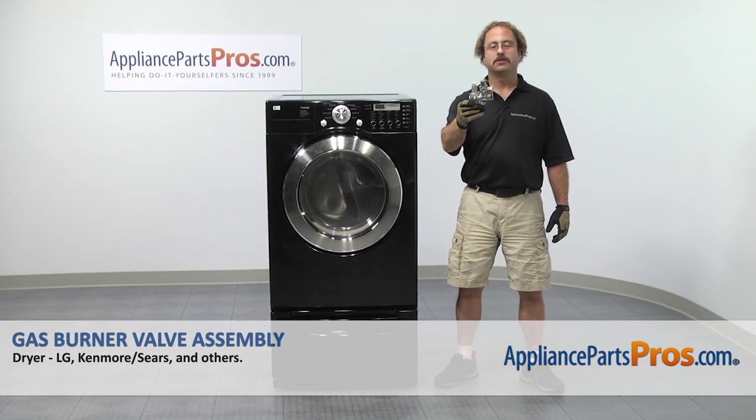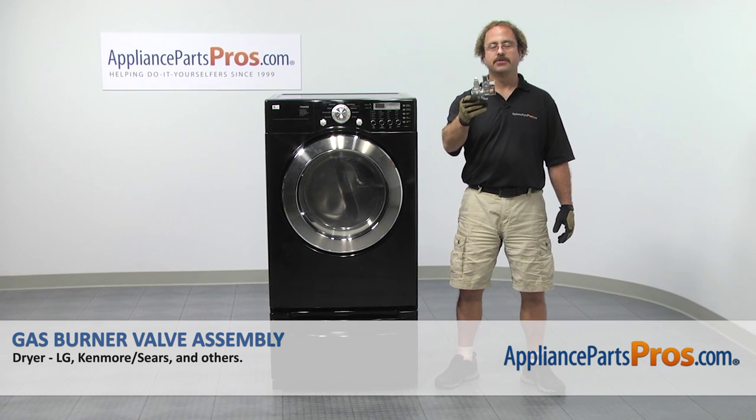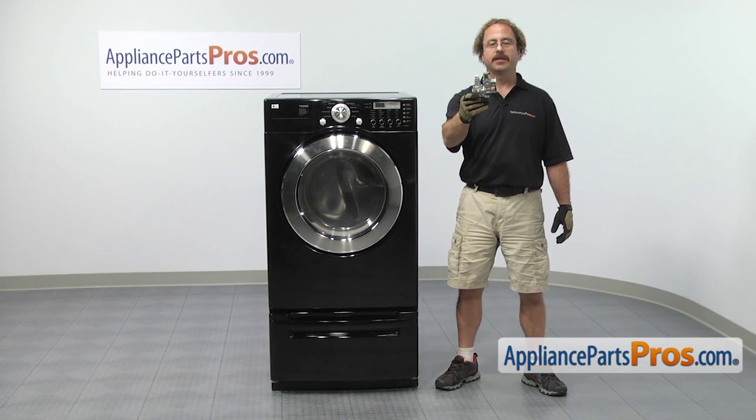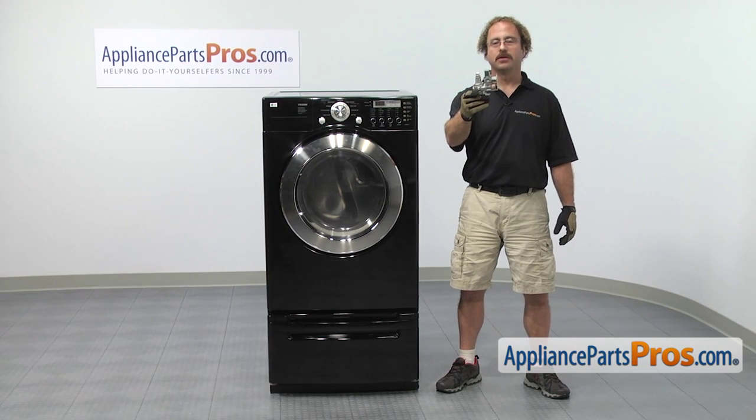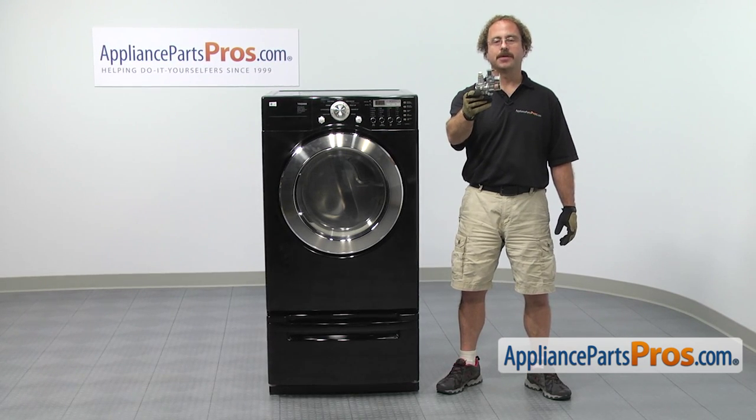In this video, we're going to show you how to change out the LG dryer gas burner valve assembly. It's going to be a very easy repair and should only take a few minutes. If you already have one of these, great. If not, you can click on the link below or get it at AppliancePartsPros.com.